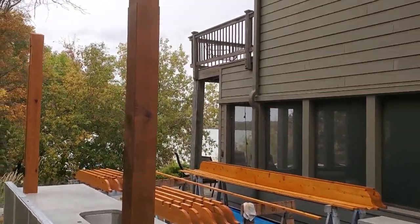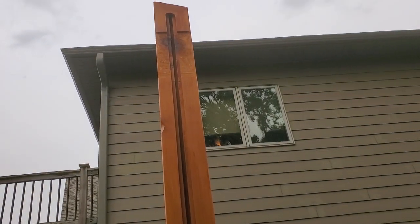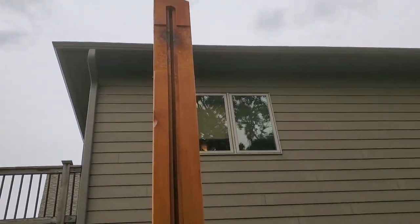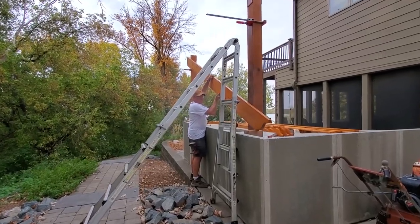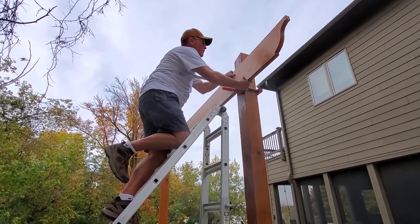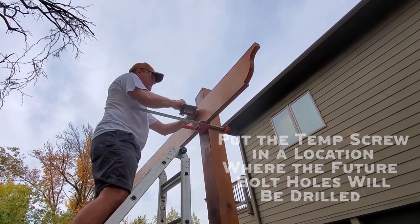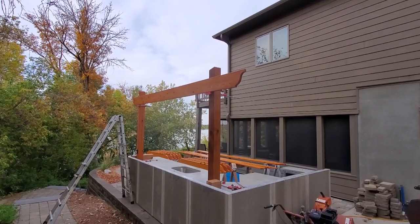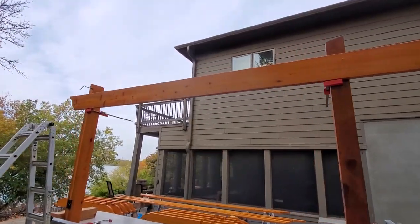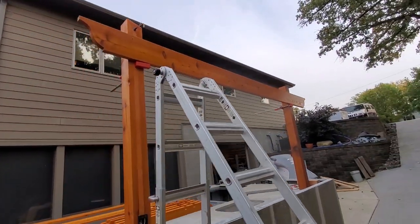Today's the day - start putting all these pieces up on top. First order of business is to get that wire into the conduit space and get the cover on so it'll be in place when we put the beam across the top. We got the first beam up there just held in place by a screw, then get the other beam up there, clamp them together, and drill a big through bolt.